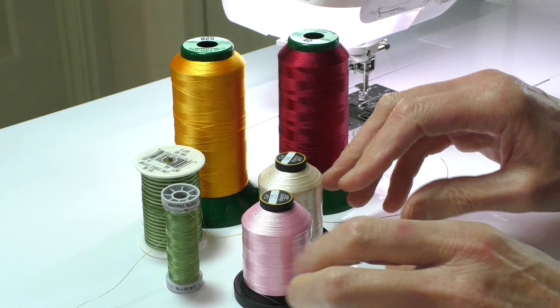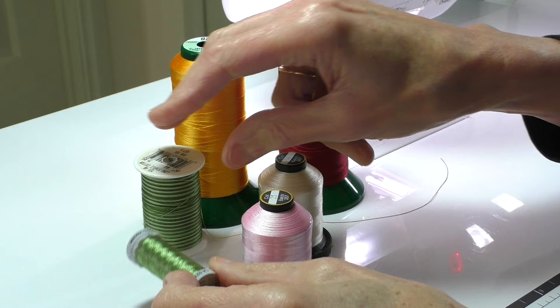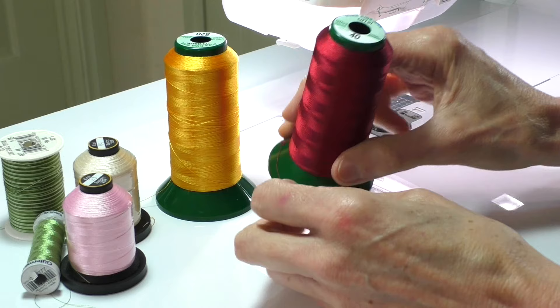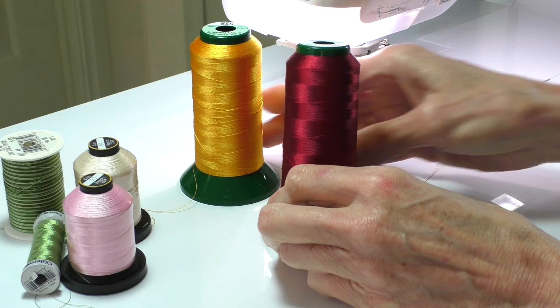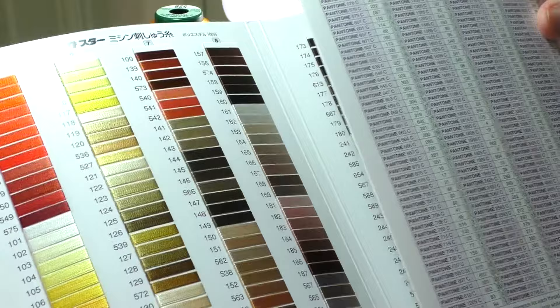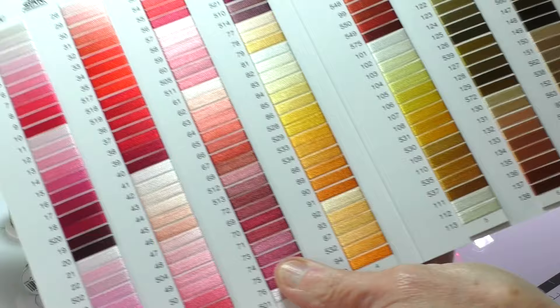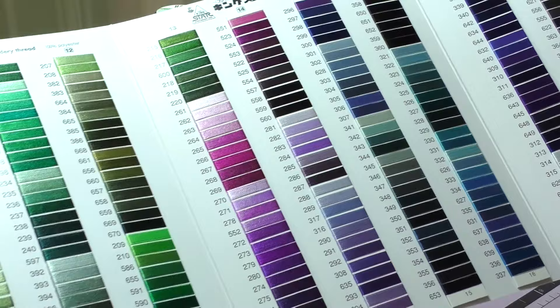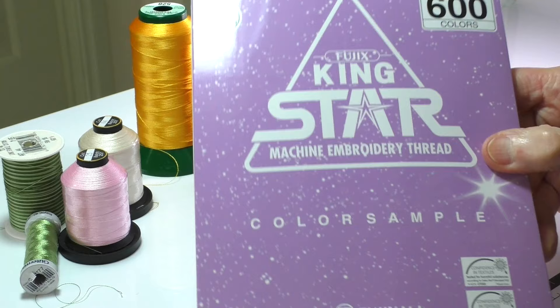Moving on now to threads. For most thread sketching work I use 40 gauge rayon embroidery thread in the top of the machine. Any good quality brand should be appropriate, though some are better than others. You can use a lot of thread when thread painting, so if your machine can handle the large spools they generally work out more economically than buying lots of small spools. As with most things you get what you pay for, so purchase the best thread you can that is readily available where you live. I really love this King Star thread which is available locally for me in Australia in large spools, and it's available in 600 colours so it just has a fantastic range. But I do suggest you use whatever is locally available for you because this brand will not be available in every country.